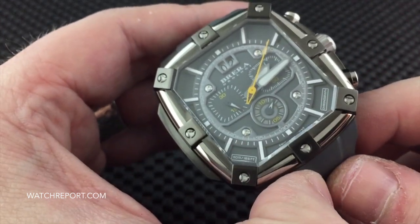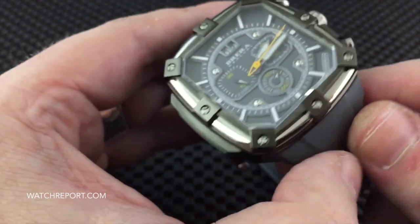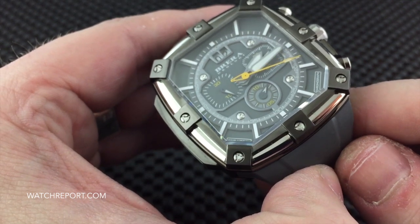This is the gray and yellow version with the gray strap. There are a couple of other versions — I believe there are four versions altogether. You can check that out on the Brera Orologi site.